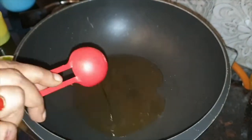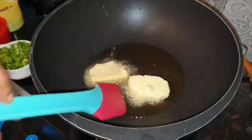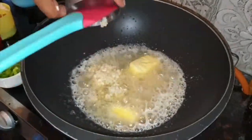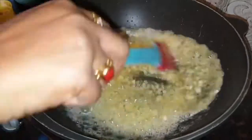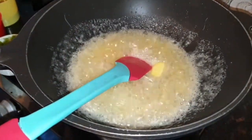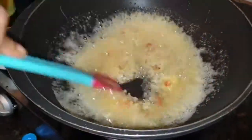We add 3 tbsp of olive oil, 50 grams of salted butter, 1 tbsp of chopped garlic. You can add garlic and 1 tsp finely chopped red chili.